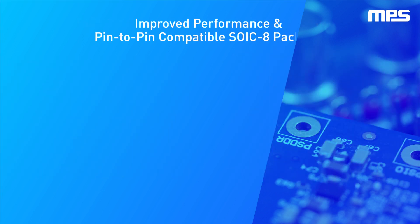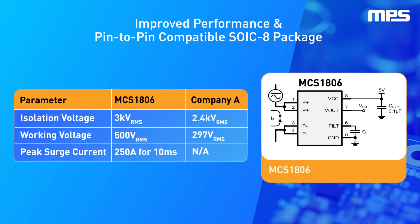In addition, this linear Hall effect current sensor senses up to plus or minus 50 amps with a low 0.9 milli-ohm primary conductor, resulting in a power-efficient current sensor with a relatively large safe operating area. Unlike other solutions on the market, the MCS1806 offers improved performance in pin-to-pin compatible SOIC 8 solutions.